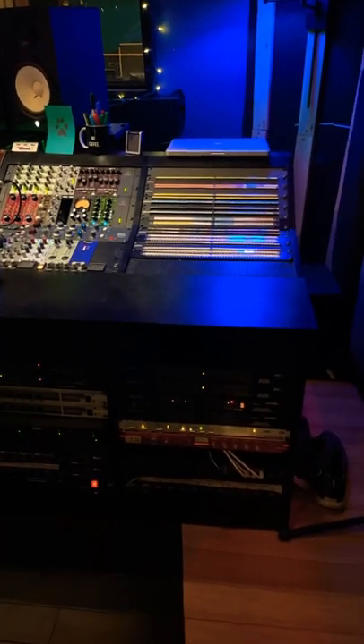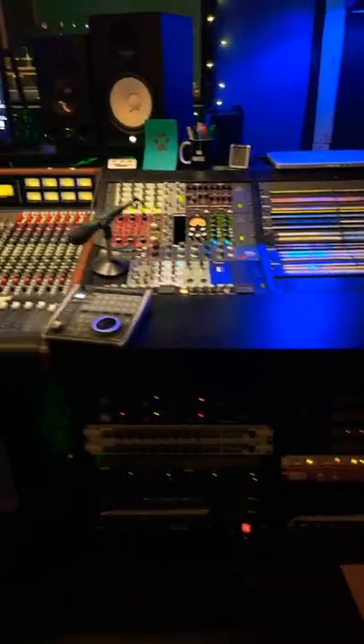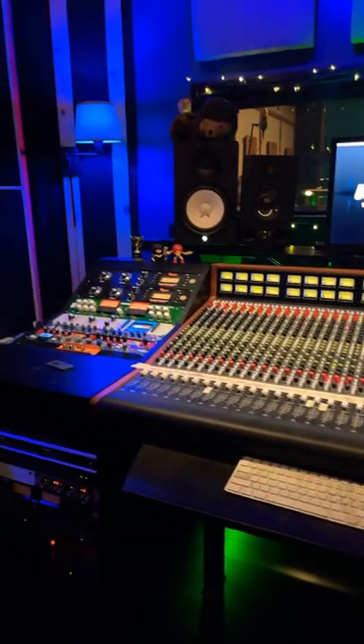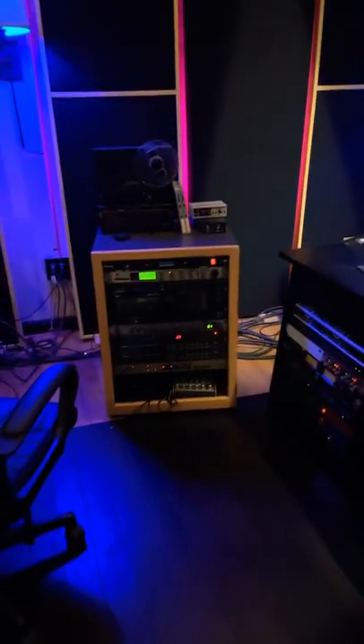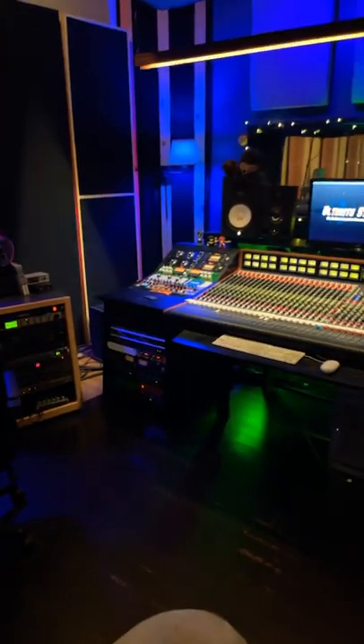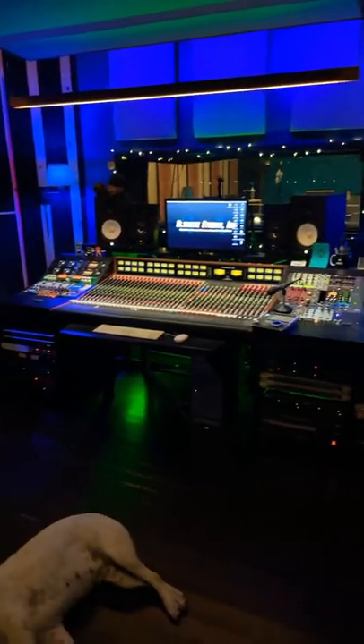The new racks are finally installed and everything is hooked up. Want to see what it looks like? Alright, here we are. Absolutely loving the layout. Let me get back where you can kind of see it a bit more. There we go.